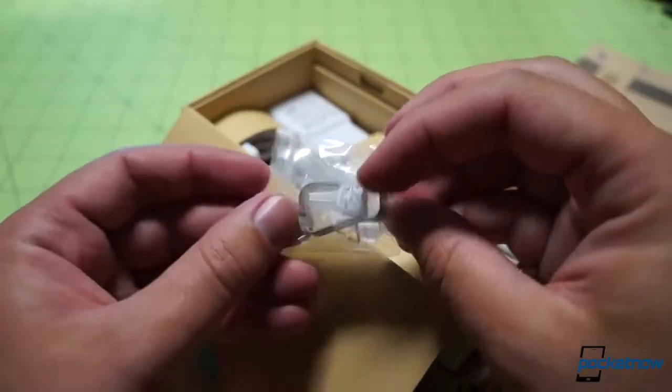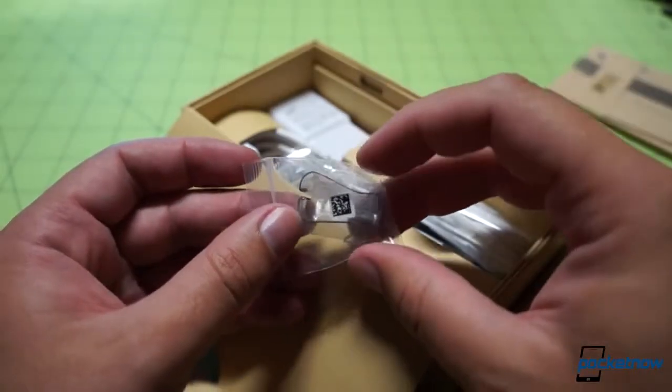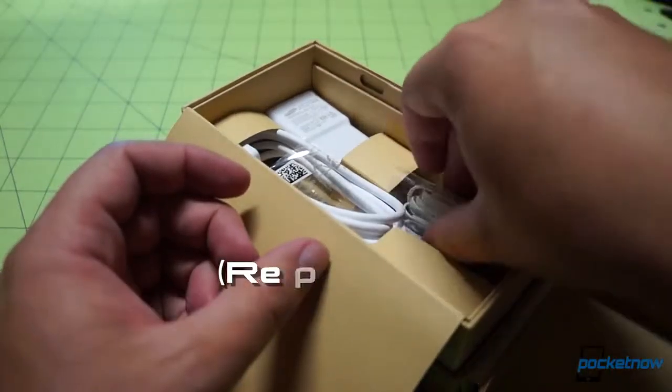The first thing I pulled out of the box is this metal clip. It's vaguely familiar, but I do not remember what it does. When I find out while I'm editing, I'll drop in a description probably right about here. But for now, we'll put that mystery item aside.